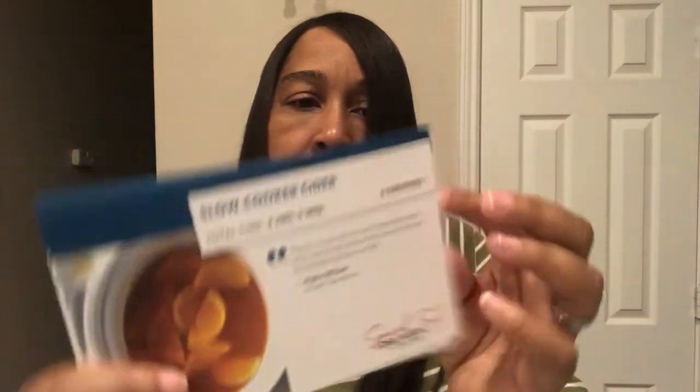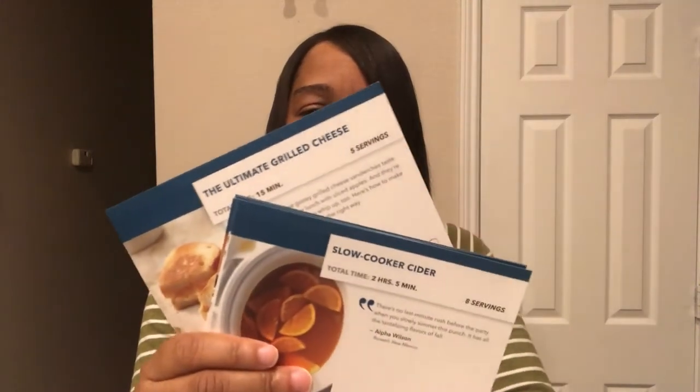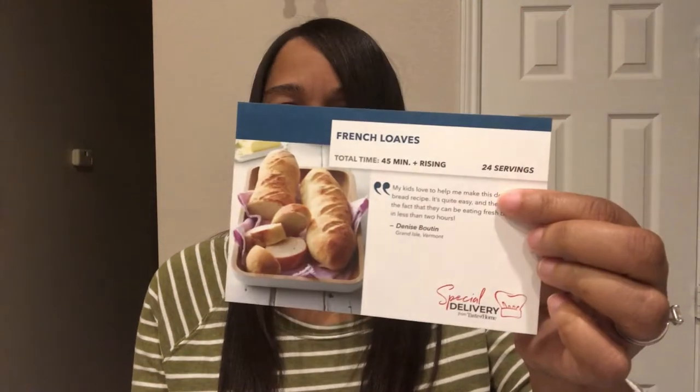There are special delivery recipe cards — inside you get a bunch of recipe cards, probably about six to ten of them. Everything from a grilled goat cheese to the ultimate grilled cheese, plus a bread recipe, French loaves, and a slow cooker cider recipe. I won't go through them all, but just wanted to give you an idea of the cards that are in there.